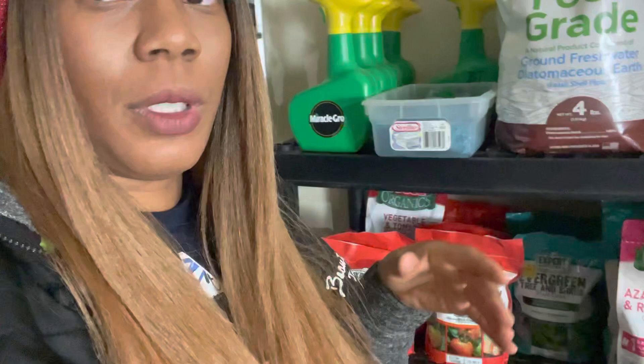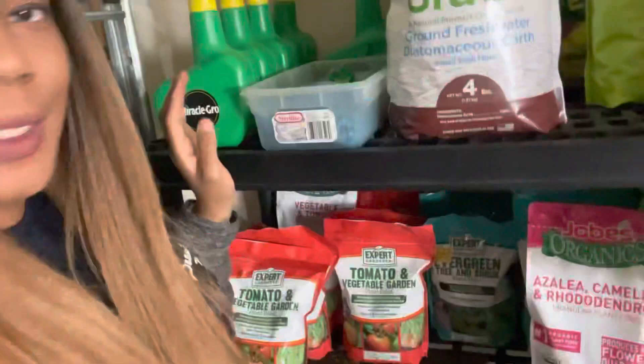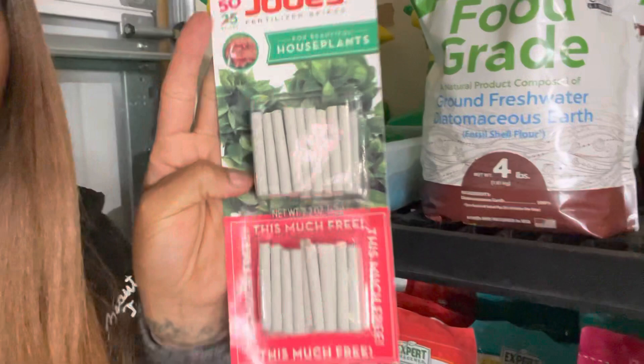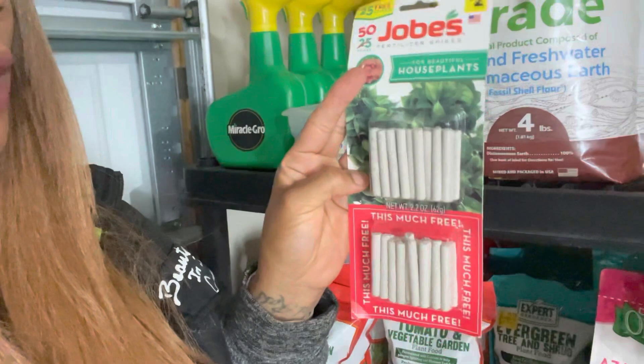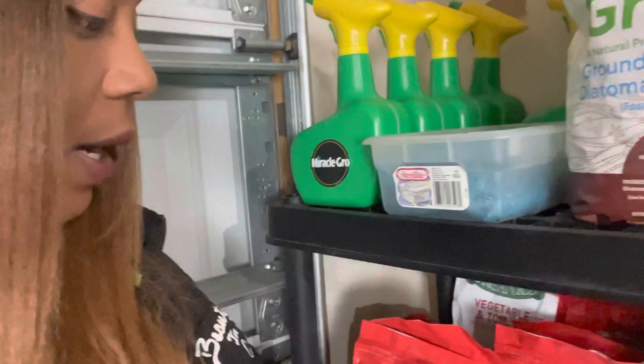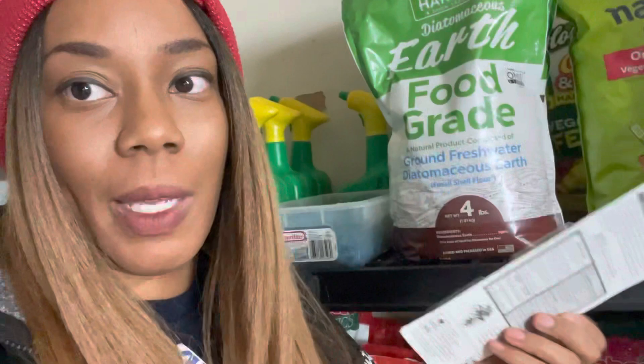Definitely use what works for you. This right here I picked up for 20 cents at Dollar General when they had 90% off — it's the Job's Organic houseplant stakes. I ended up getting 50 stakes for 25 cents and found two packs, so I brought them both home. I do have some houseplants I'm starting to incorporate into the home, so I'll definitely be popping these little babies in.